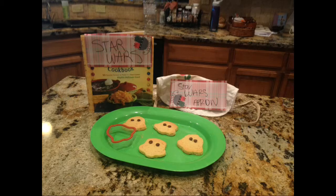Order now and you'll get a special Star Wars Cookbook for new, fun baking ideas that are tasty for everyone! Completely free!